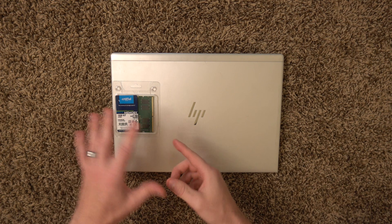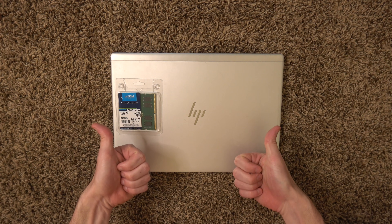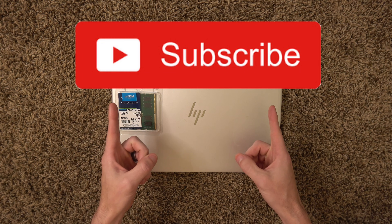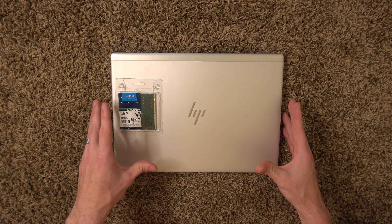I'm just gonna pop the bottom off, put the RAM in, and put the bottom back on. If you haven't already given the video a thumbs up, please do, and if you aren't already subscribed to the channel, consider subscribing. And let's get into the bottom of the computer.